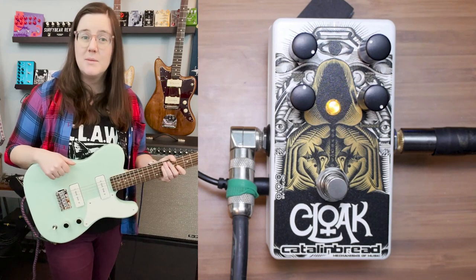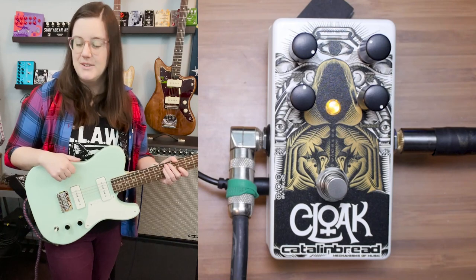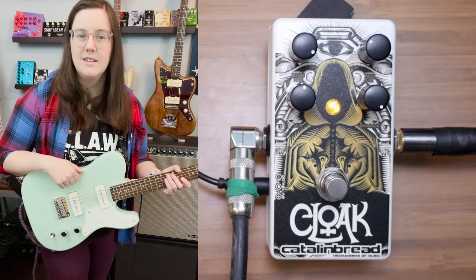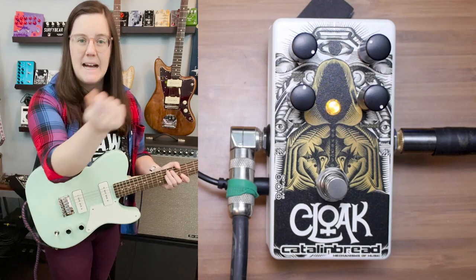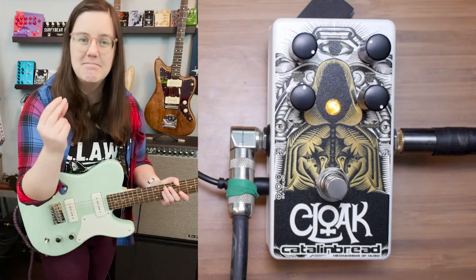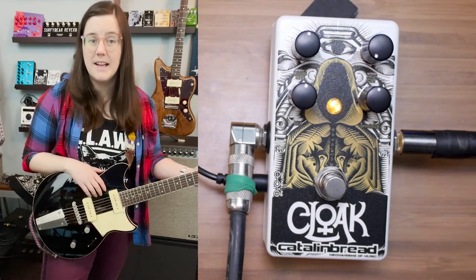Normally I just like a spring reverb on baritone guitar, but I give it two thumbs up on baritone for sure. Stick around for my thoughts on the six-string — I'm going to go back to it. It's going to be magic. I think this is one of the more versatile shimmer pedals I've played.